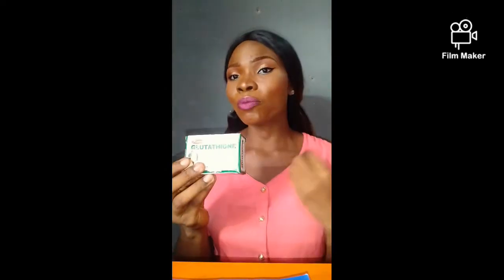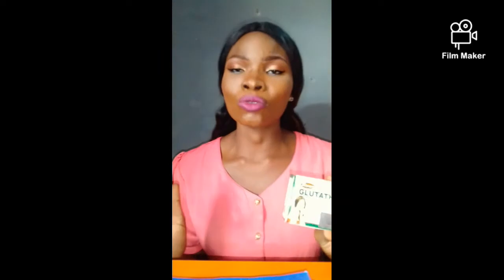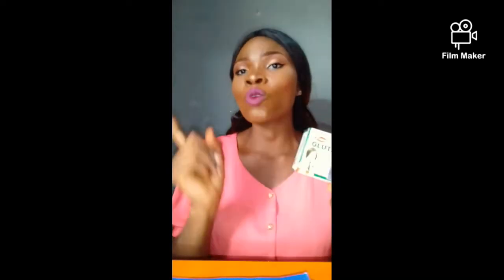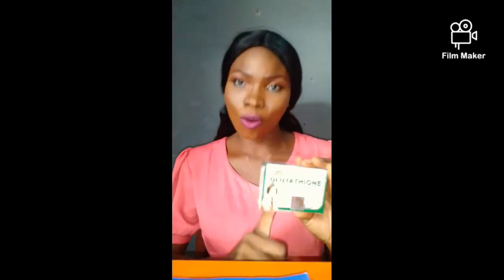And if you have spots on your body, this soap can also help you fade them off. And for those of you that are struggling with knuckles, this soap will fade them away. Continuous usage of this soap will not let you down. It will fade them off.